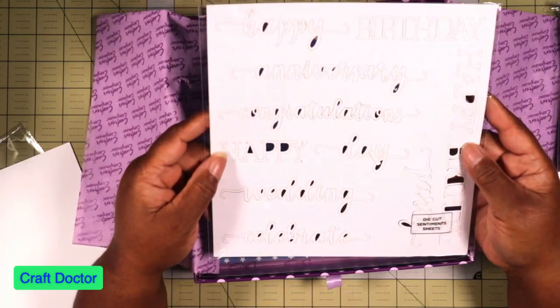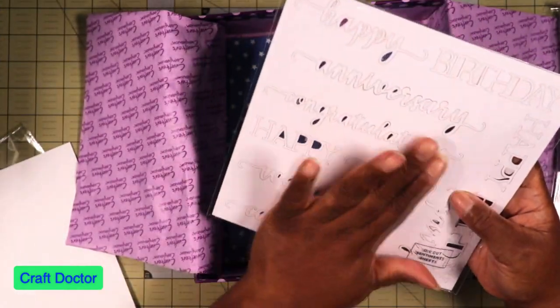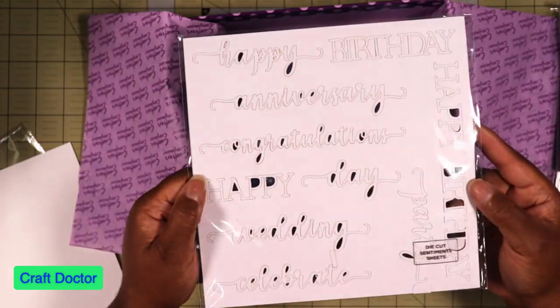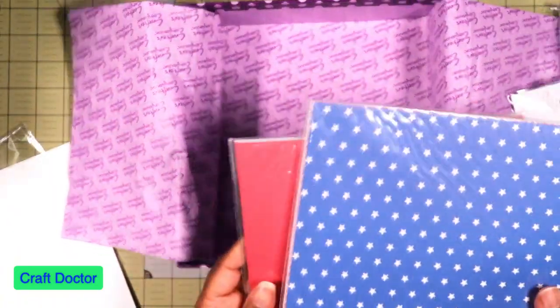And then of course we have cardstock. Then we have die cuts that say Happy Birthday, Happy Anniversary, and other sentiments — all you do is punch them out and color them before or after punching, and then use them on whatever you're making.